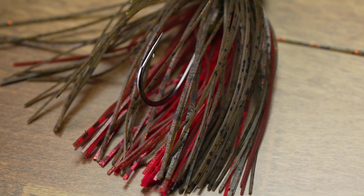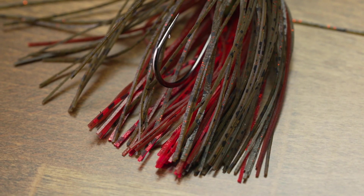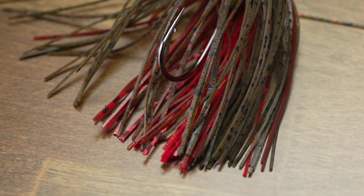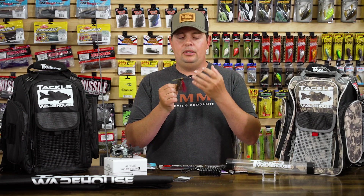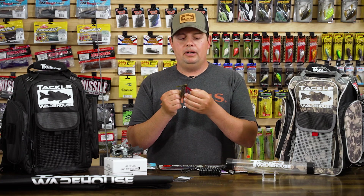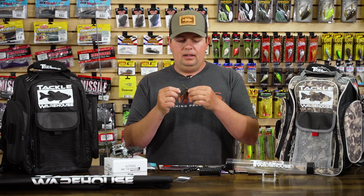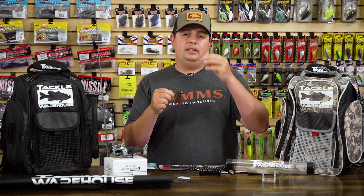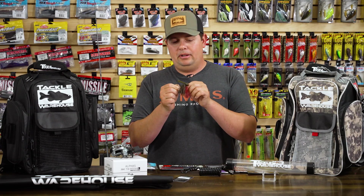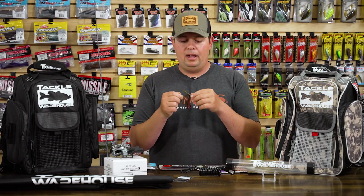On the skirt, they're using hand-tied skirts and the color schemes and paint jobs on these jigs are phenomenal. If you go on the page, all the colors that Evergreen has selected — they do a really, really good job with the skirting material and getting those color combinations just right. If you're familiar with the Jackhammer series, you know how much attention to detail they put on those skirts. There could just be a couple of strands of one color that really brings those things to life.